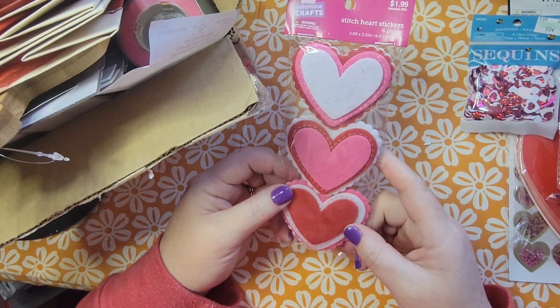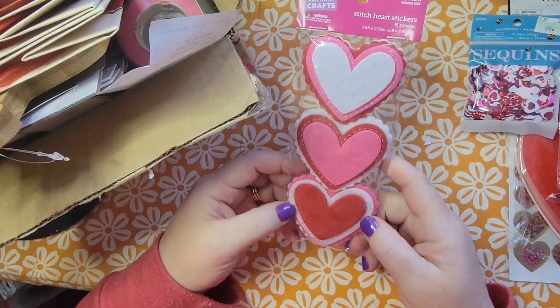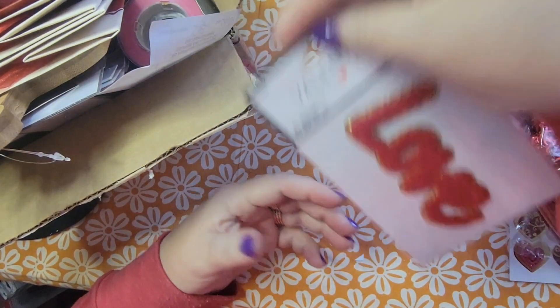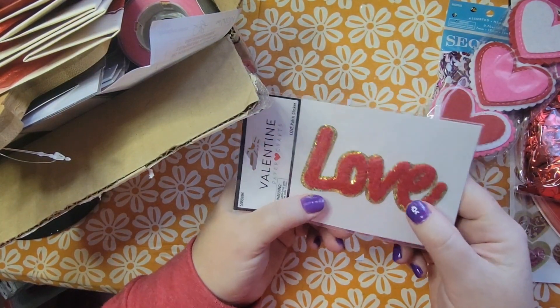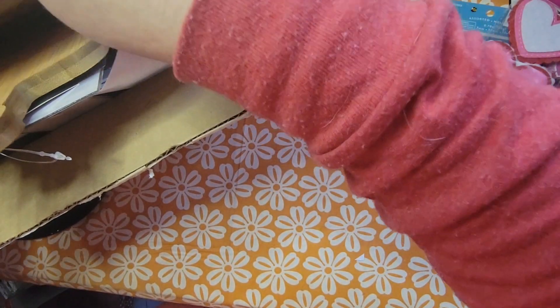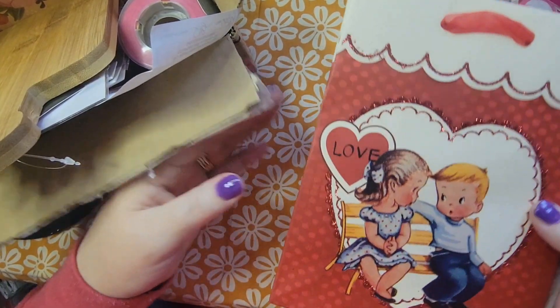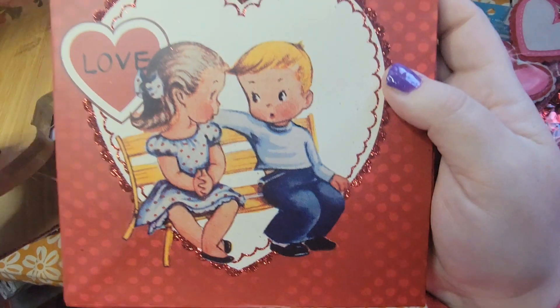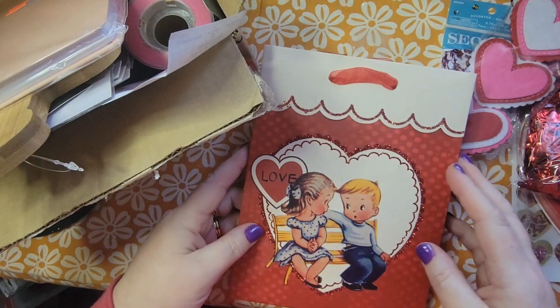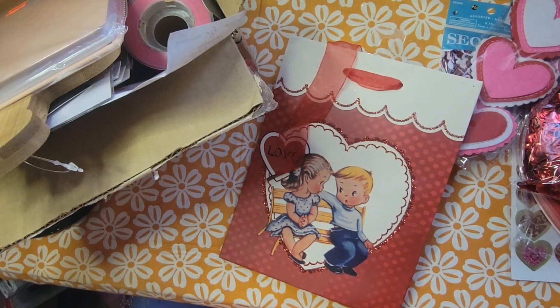I found these felt heart stickers — I really liked those. There's also a 'love' sticker that felt very vintage 80s to me, so of course I liked that. And then I picked up two of these bags; I just love the vintage Valentine look on them, so I have enough to make another cover next year.